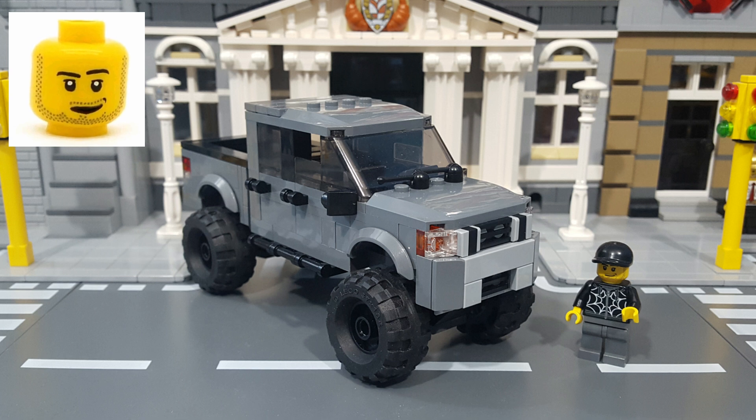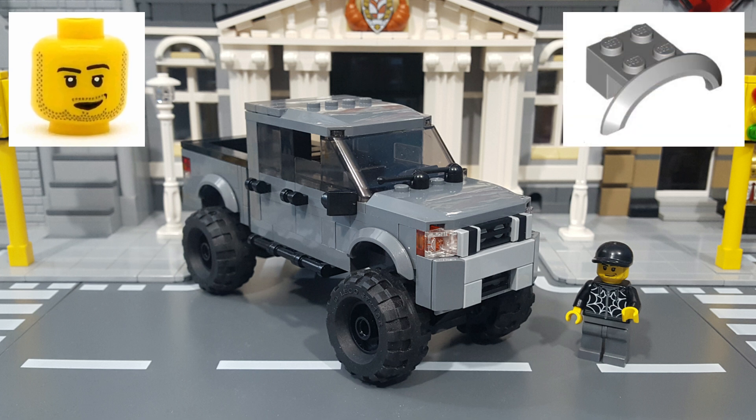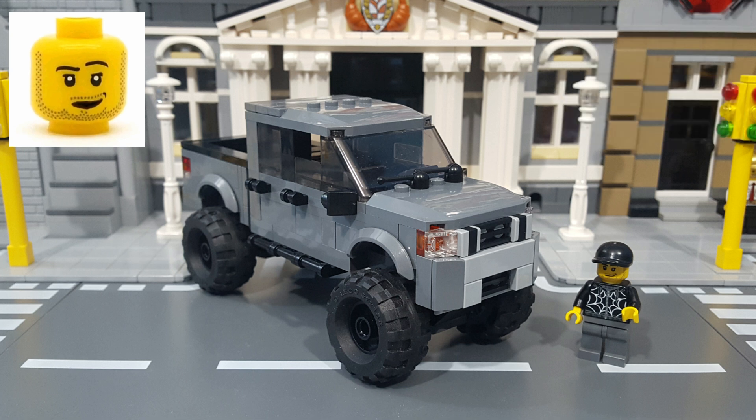Josh has a four-door crew cab Titan in silver, which is a color that LEGO doesn't make very many parts in, so normally I would build it in medium gray. But at the time I built this Moc, LEGO didn't make the city half fenders in medium gray, so he decided to go with dark gray instead. And I really like how the dark gray one turned out, so I decided to build one of my own in dark gray too.